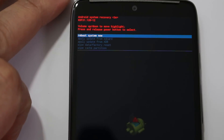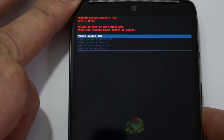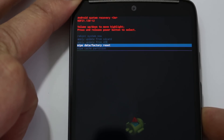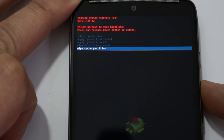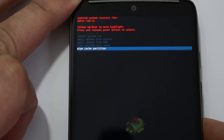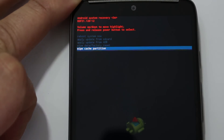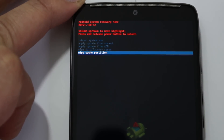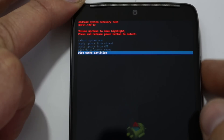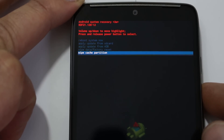I've zoomed in here. Same thing — scroll with your volume buttons and select with your power button. At the bottom of the menu you have Wipe Cache Partition. If your phone is getting laggy, it can't hurt to do that. Hit power, wipe cache partition, and it'll help your device run a little better. Nothing gets deleted — it just cleans things up and lets it repopulate on first boot.